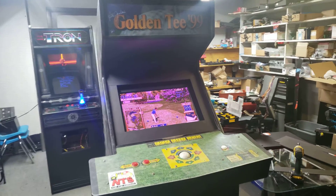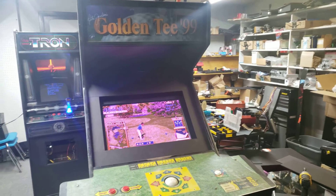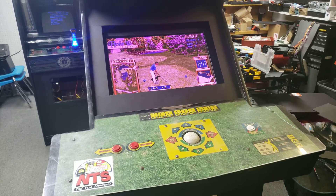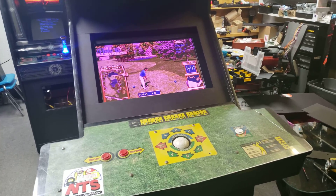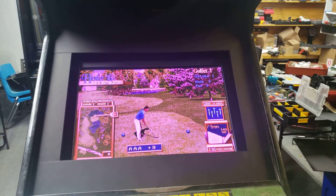Hello everyone, this is Dan with Arcade Funcade. Today I'm going to show you guys a little machine that we finished up. It's a Golden T99. It was a simple repair — we had a bad monitor on this fella. It was a 25 inch monitor on the Golden T.